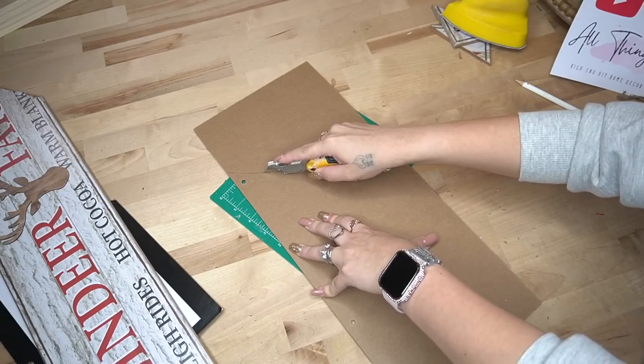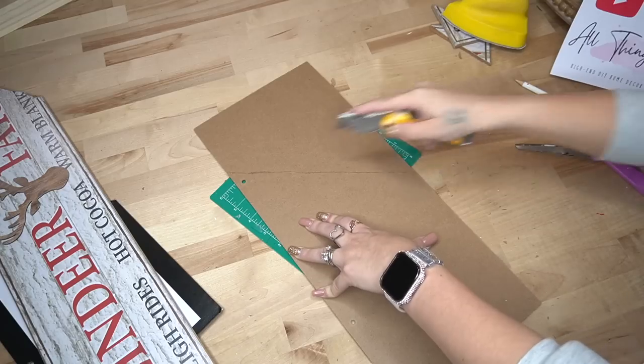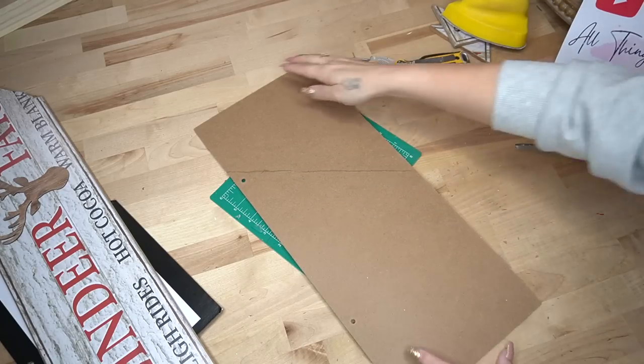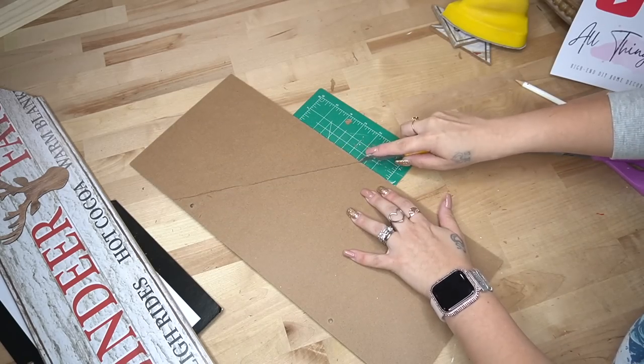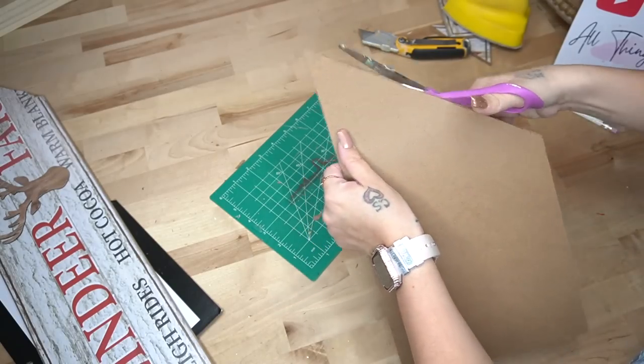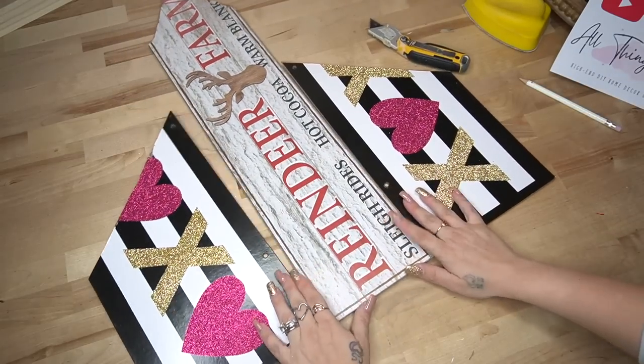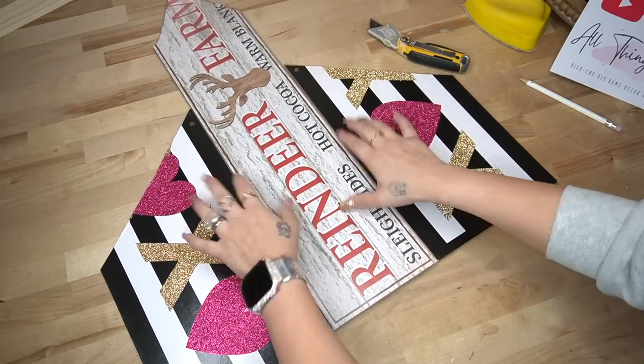For the side pieces, I mark it and cut it. And for the second side, I made sure that these signs would be going the right way — you want to line the hole to hole up, if that makes sense — then mark it and cut that down the exact same way we did the middle piece.